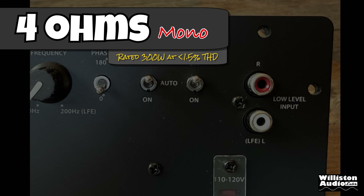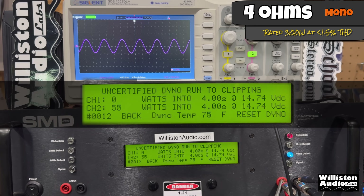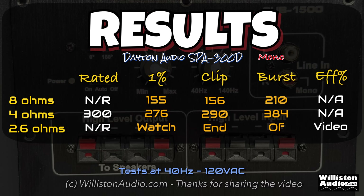Next up, we're going to try 4 ohms where it's rated 300 watts at 1.5% THD. We're running up to 1% — can we get to 300? So close, but not there: 276 watts certified to 1% distortion. We're also going to test it to clipping to see if we can get that 300 watts. So close — 290. About 3% shy of the rated power. But what about dynamic? We send that pulse track into the amp and we easily get the 300 — well up into the upper 300s, showing 375 at 4 ohms with the dynamic burst, and 384 jumped up right at the end. Here are all the results of the 8 ohm and 4 ohm tests. Later in the video, at the very end, I will show 2.6 ohms — make sure you watch all the way to the end.